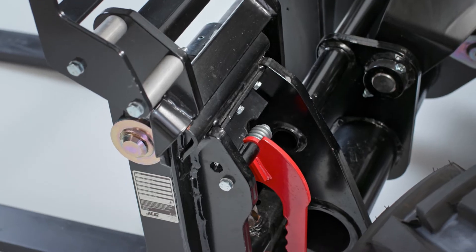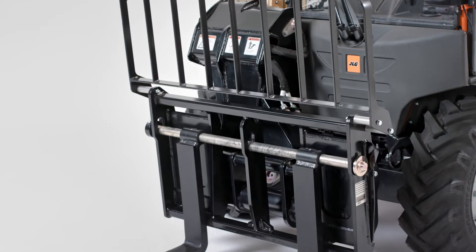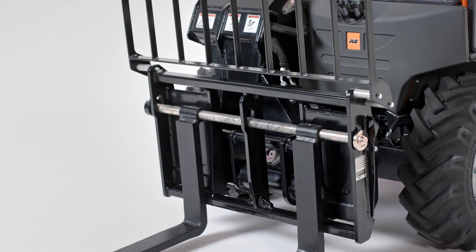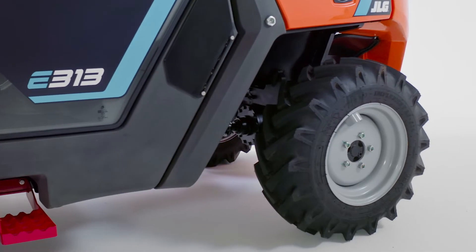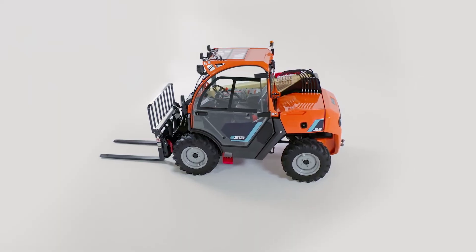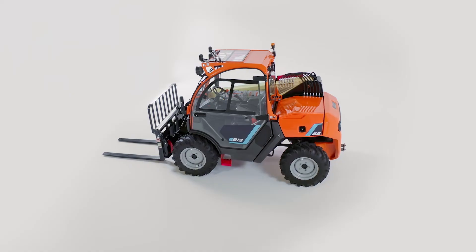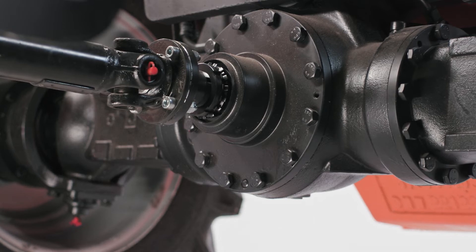The E313 is equipped with a mechanical universal skid steer coupler, allowing you to use existing skid steer attachments. An optional hydraulic universal skid steer coupler is also available. Compared to a skid steer's counter-rotating steering, the E313's rear pivot steering results in less ground disturbance, and that is one of the reasons landscapers prefer this machine to a skid steer. Additionally, the oscillating rear axle provides a smoother ride for the operator and load.